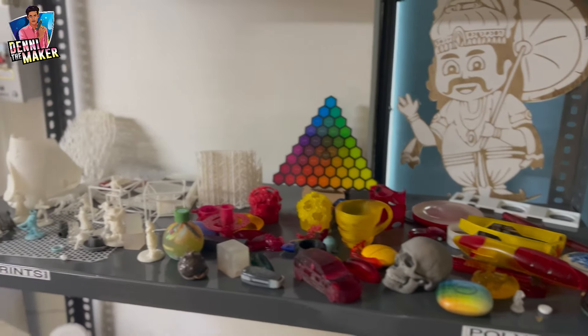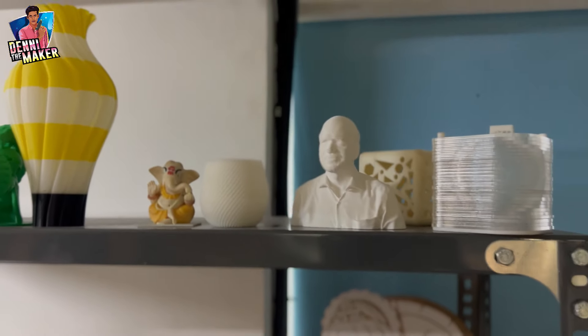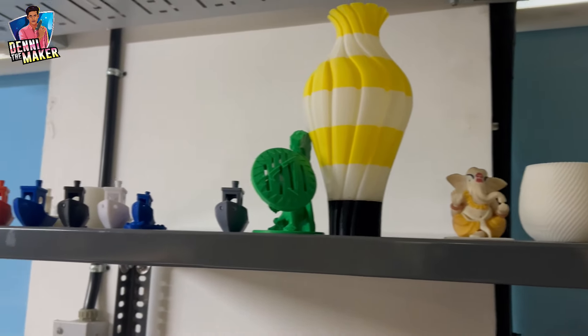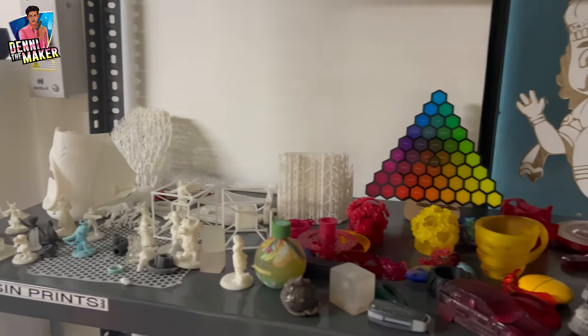When you're looking at the 3D printer, it's a very big model. There's very color, very readable, and a very big model. Let's try it, I'll get it all done.